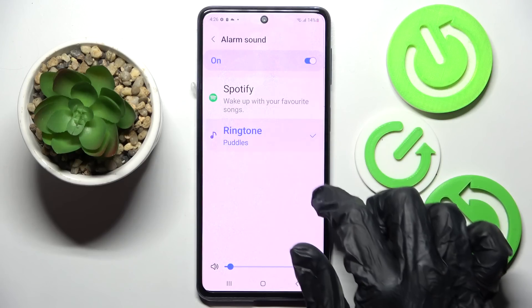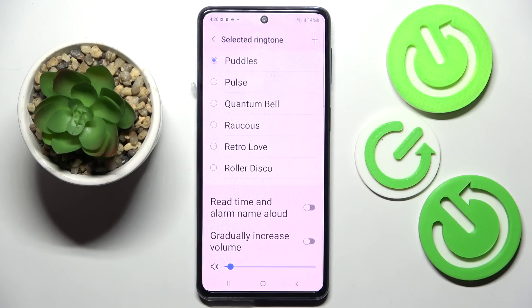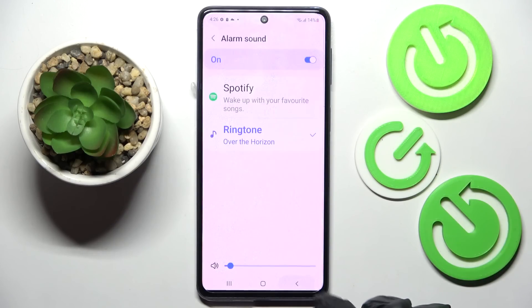You can also switch on or off those features by tapping on the switchers next to them. If you wish, you can also click on the plus icon at the top right corner, add music from your smartphone, choose Done at the top right corner, and go back.